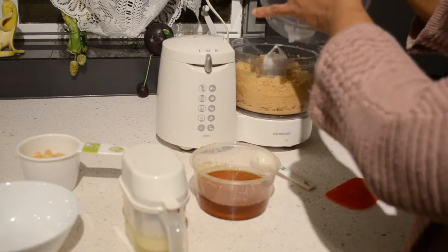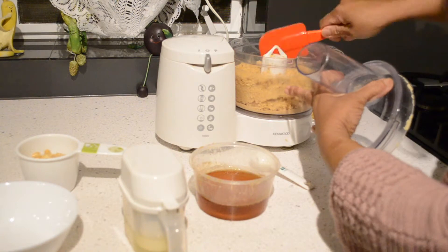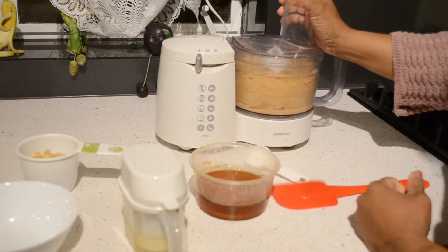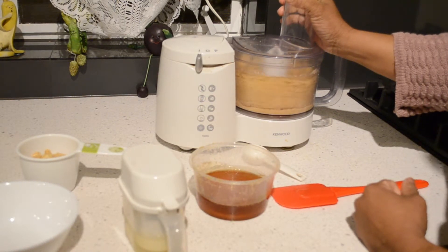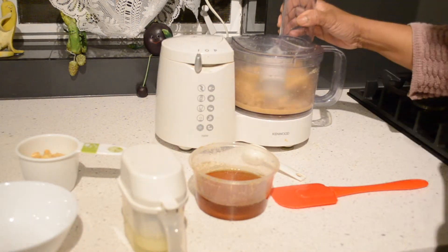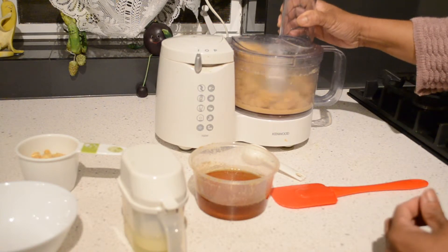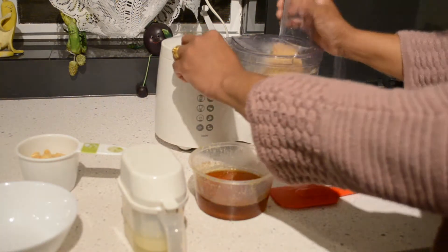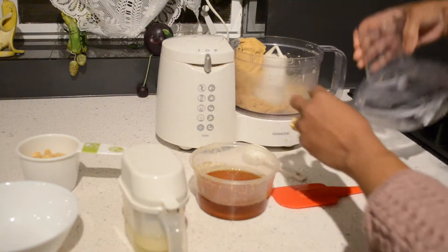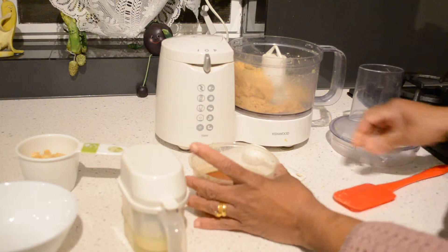I'm going to check it and scrape it down — it needs a bit more. It's not ready yet, I'm going to give it more time. Now you can see it's very smooth and the oil is coming out. In this state I'm going to add the oil and honey.